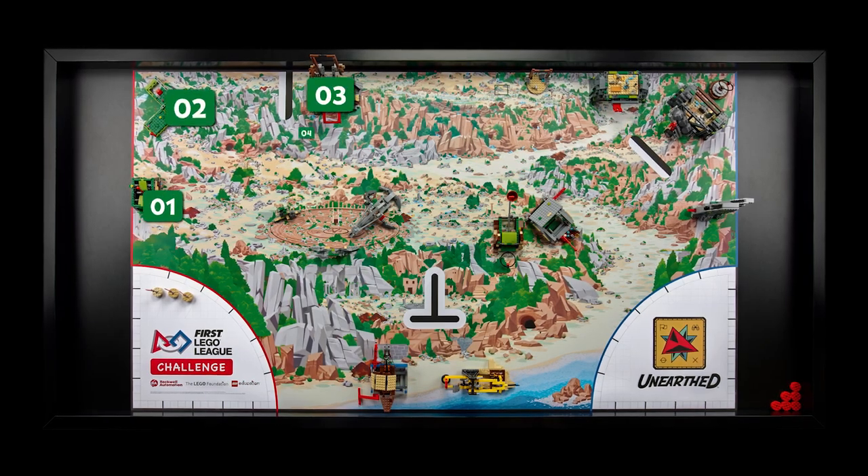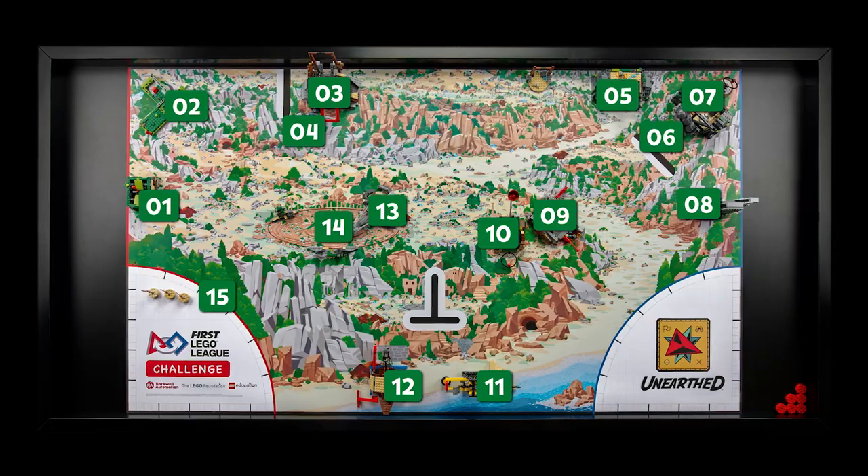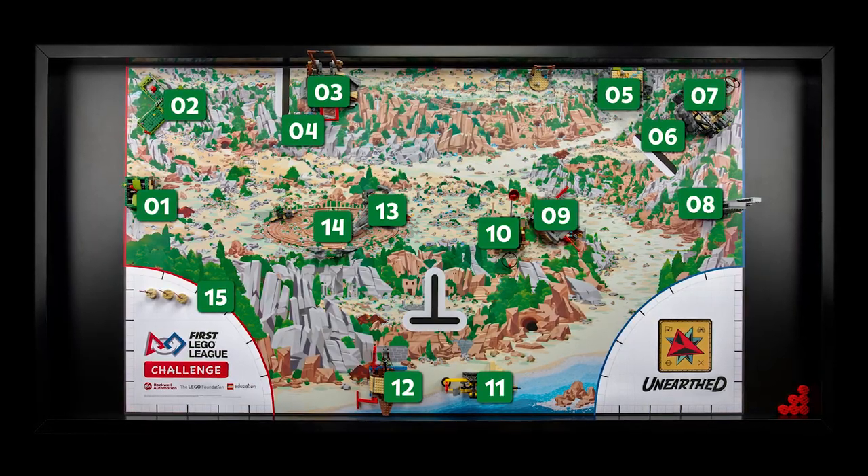Now, we will show you how to place and position each model in the field setup position. This should be checked at the start of each match.